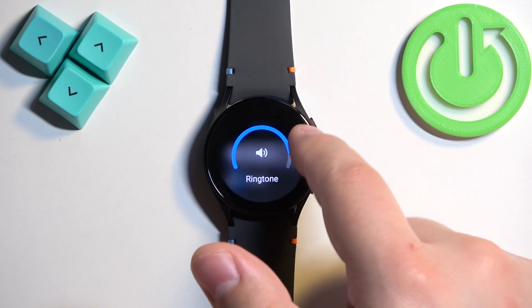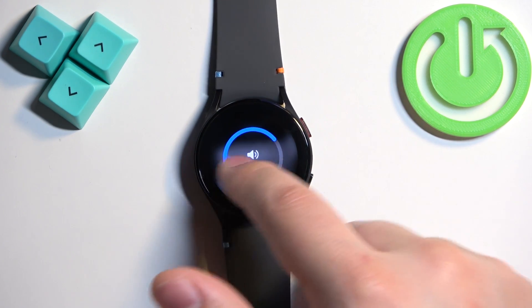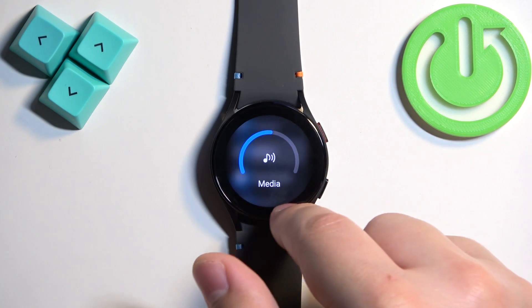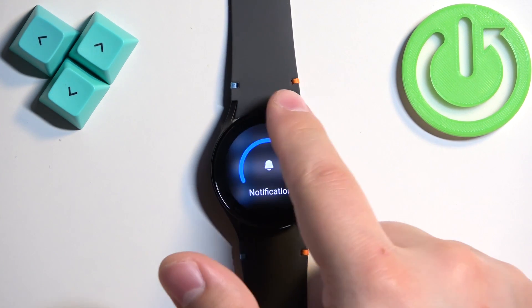If the bezel is enabled in settings, adjust the volume and then swipe right to go back. Next we have Media volume, for videos and similar content, which you can adjust the same way. Then we have Notifications, for app notifications and similar alerts.